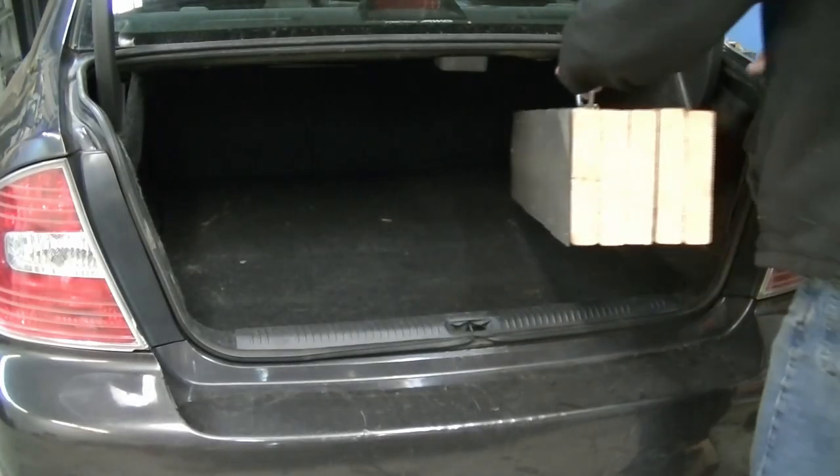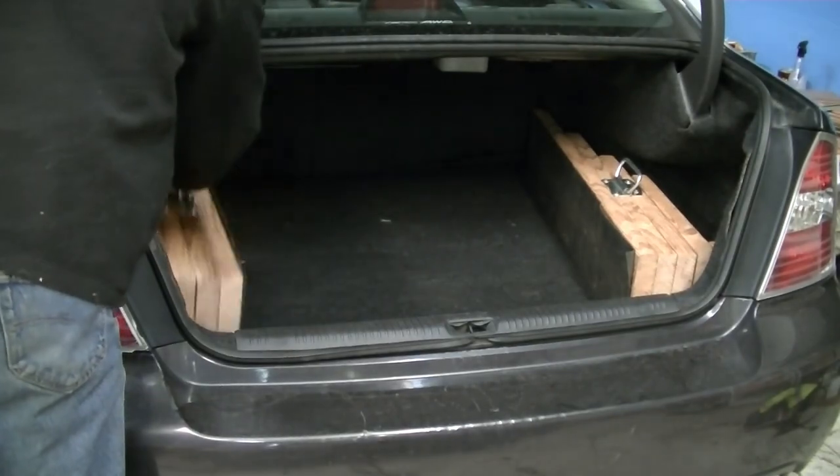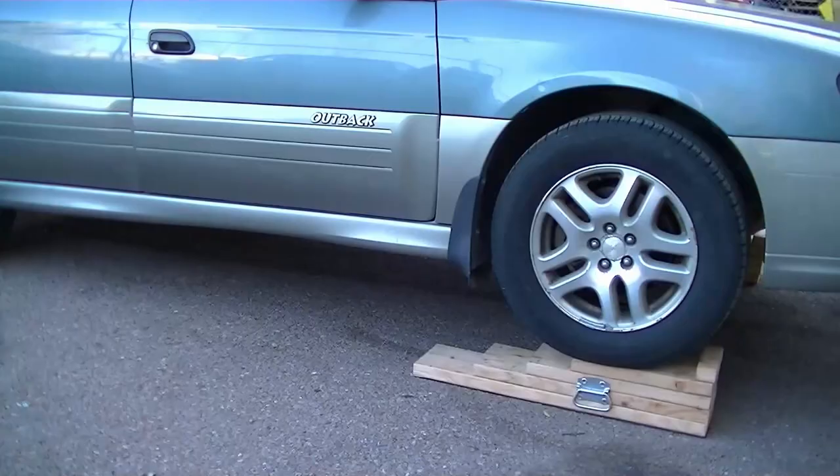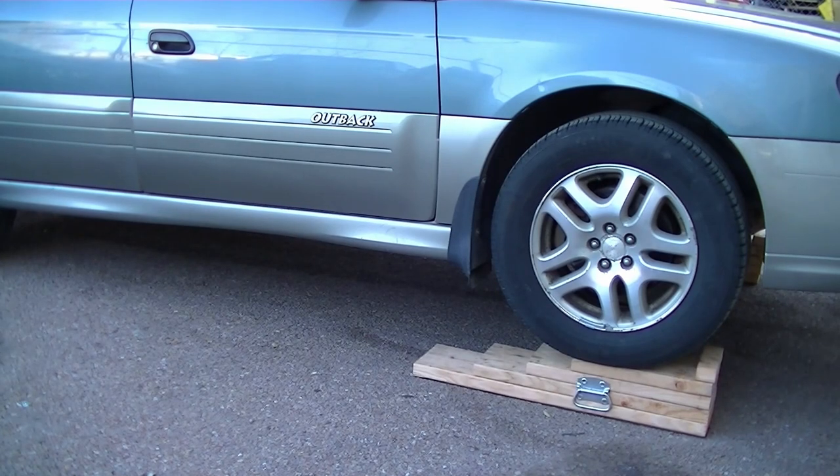They're also fairly compact and easily fit in the trunk of a passenger car, still leaving plenty of room for other stuff. So all in all, pretty easy to make and pretty useful to have. Just ask a lumber store for scrap wood, because boards like these new are about 15 to 20 dollars each.